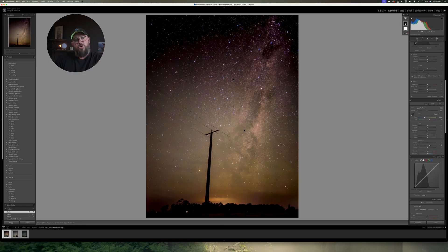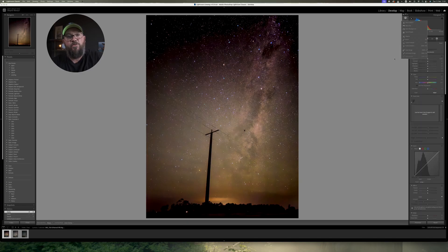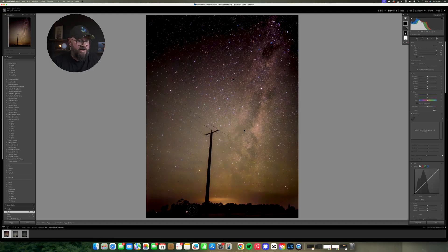That's it for editing this photo. If I was really pushing myself I would use a brush mask on the foreground to increase the shadows just a little bit. It's not going to be perfect — the dynamic range of a phone is nothing like a DSLR or mirrorless. The shadows worked, just a little bit. I'll leave the highlights where they are.